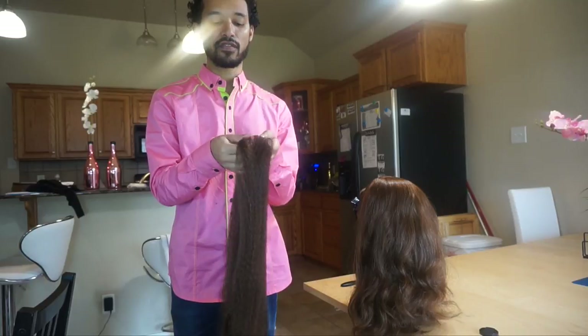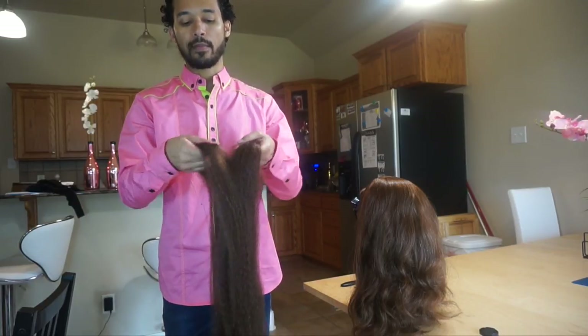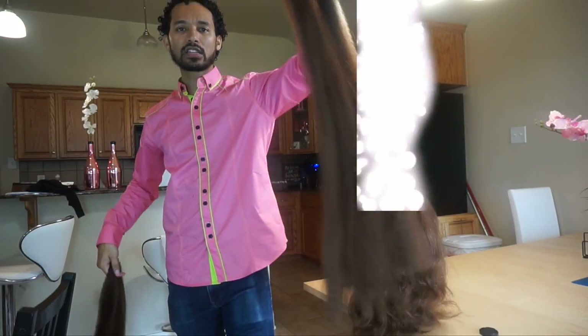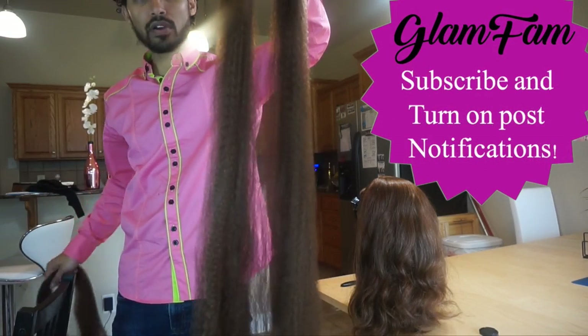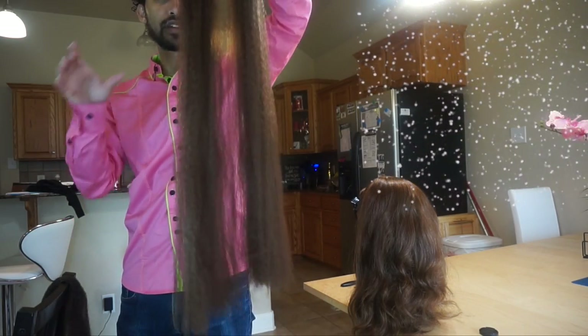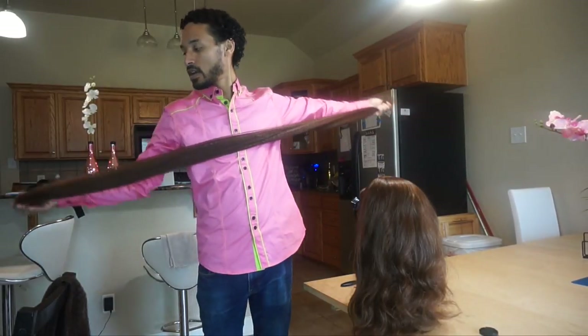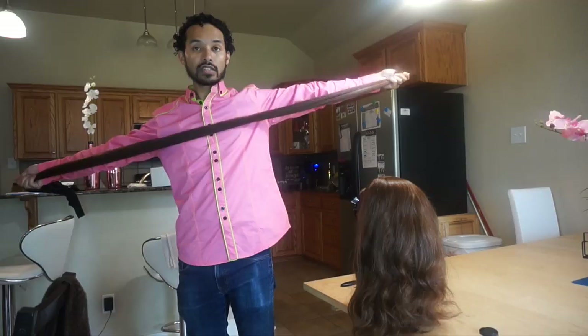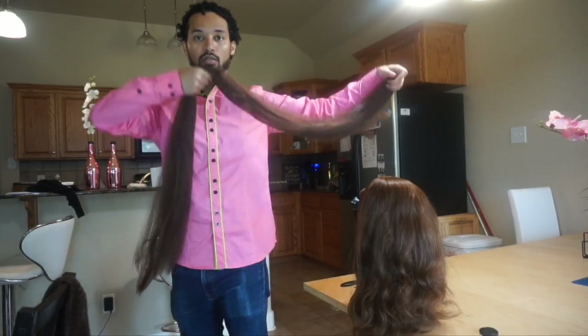I'm going to take about half of this bundle because I want it to be a pretty good size to work with. A lot of times people will want to just start braiding like this, but you can see how those ends are not tapered at all — it makes it a very abrupt stop to the end of the braids. What I like to do is grab half of it here, grab the other half, and just lightly pull them away from one another to stagger those ends.